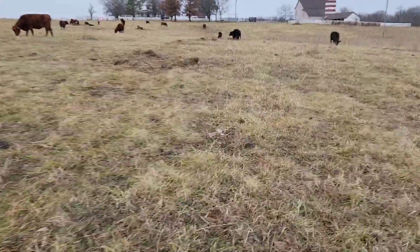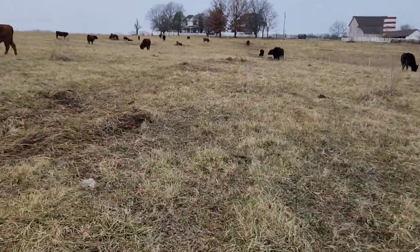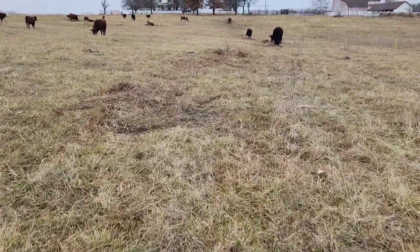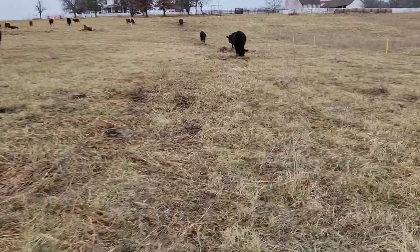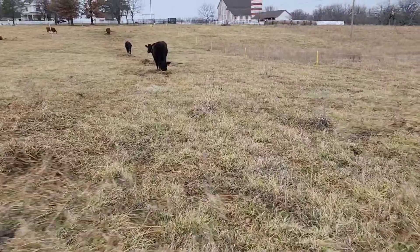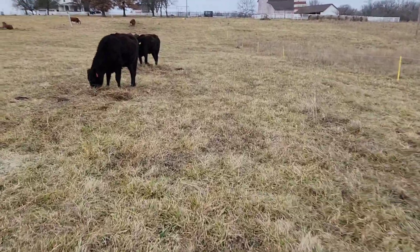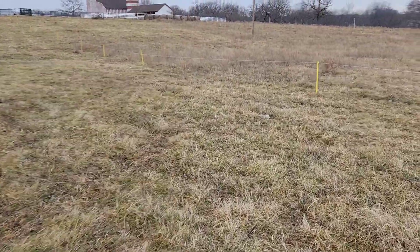I did a previous video on bale grazing and had some great comments — appreciate everyone who commented. I definitely like the spread of fertility and nutrients a lot better when you roll it out. With regard to bale grazing, I do like the concept of just putting the bales out, because you're literally already set, especially as you're rotating the cattle around the ranch — you just come to an area where you've got bales set out and let them have at it. You can see the cattle have laid down here, probably where they bedded down right next to the hay.